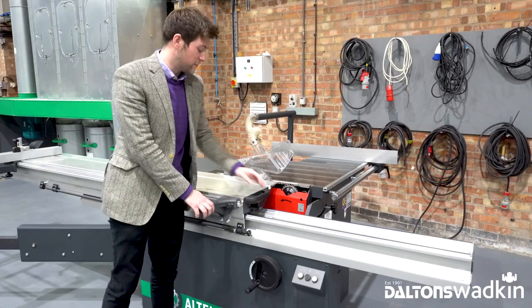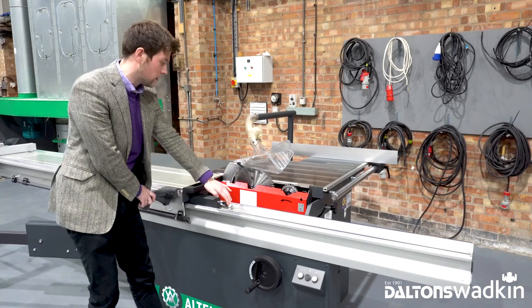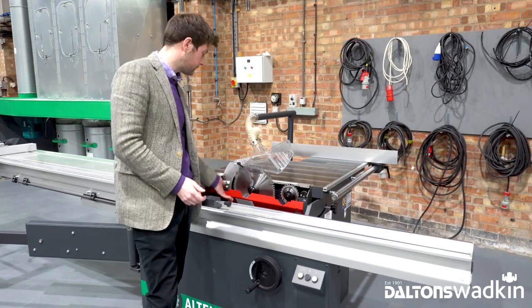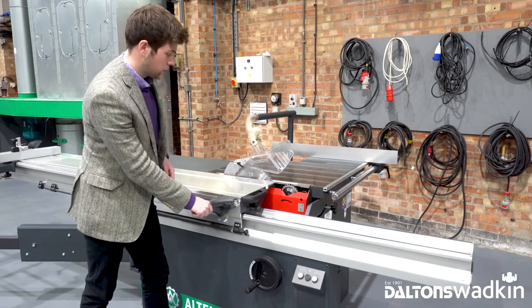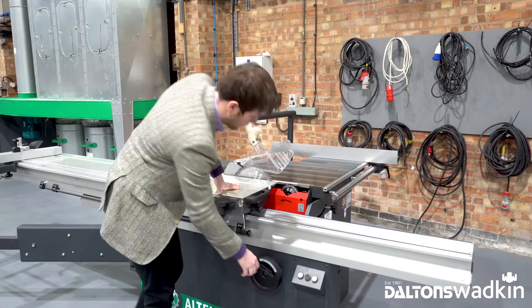You have your main and scoring blade on the WA6 easily but safely accessible behind this interlocked guard. The scoring blade system is standard on the WA6 — nice and easy and safe to access, conveniently next to the on-off switches for your main and scoring blade, next to your rise and fall handle.